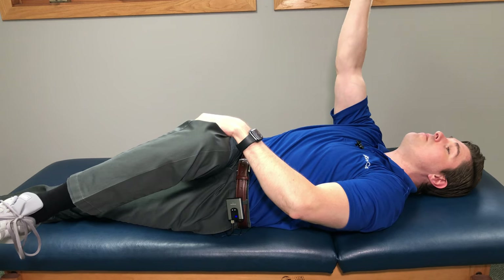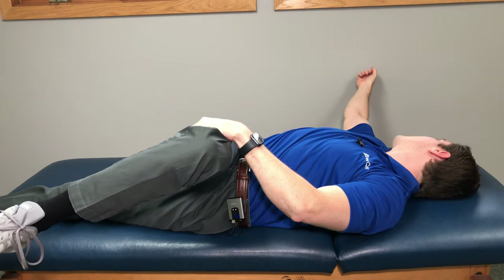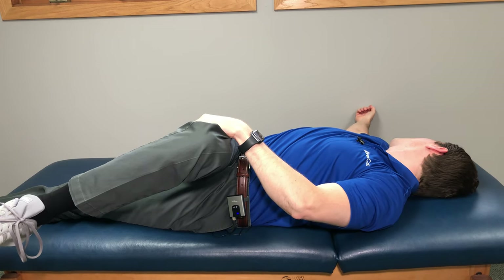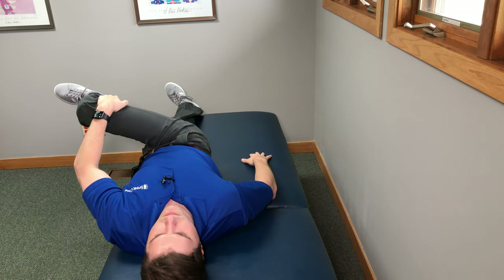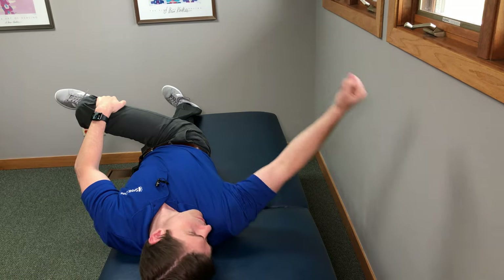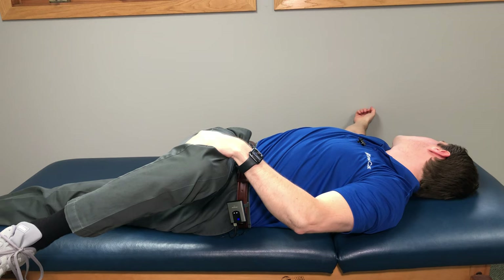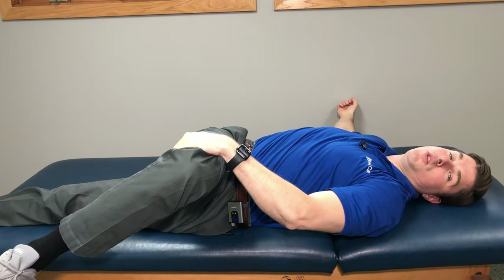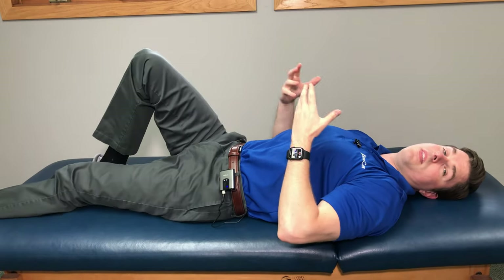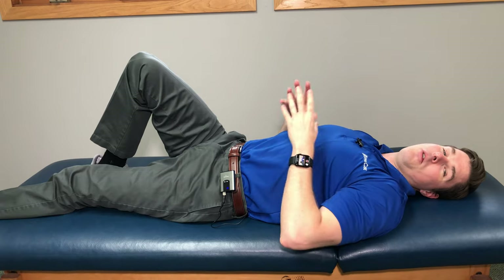Then take the other arm and slowly start to rotate your upper body and your head towards the opposite direction. So as your lower back is getting rotated towards the left, your upper body and head are twisting towards the right. This is a very good stretch in the lower back. Go to your comfort level, hold for up to 15 seconds, relax, and repeat up to five times. Give all three of these steps a try, and I hope it gives you very quick, instant lower back pain relief.